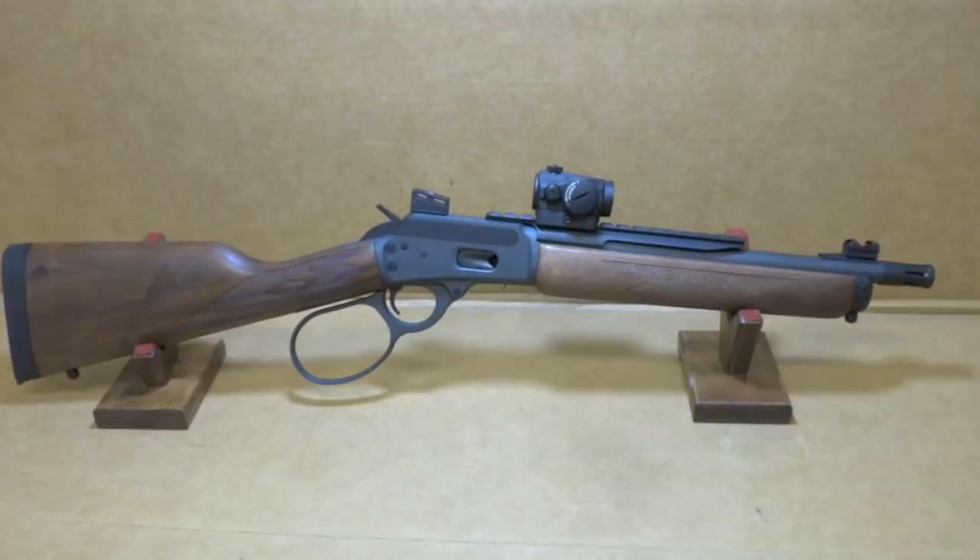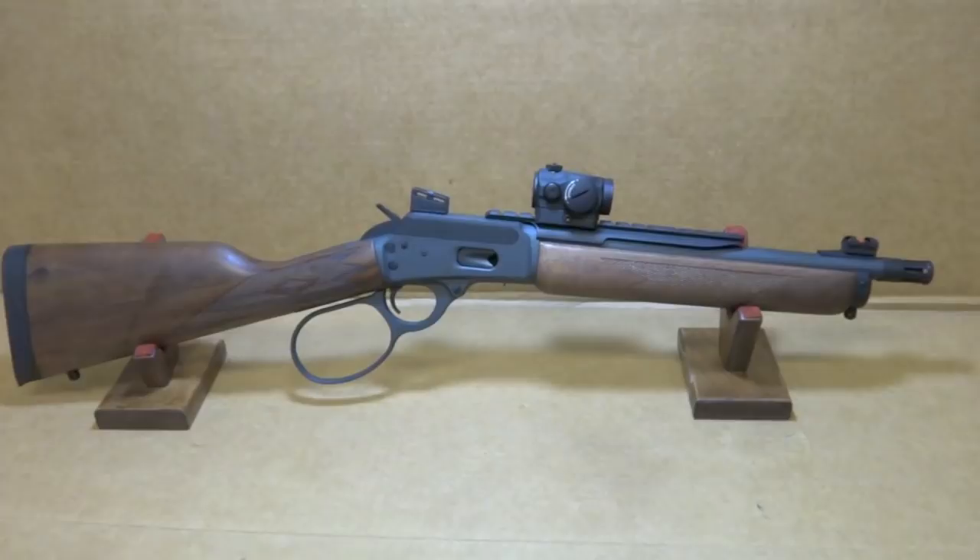Hey y'all, welcome back to Sin City Review. Today we're checking out a Marlin 1895 CS. This is chambered in .357 Magnum and also shoots .38 Specials.